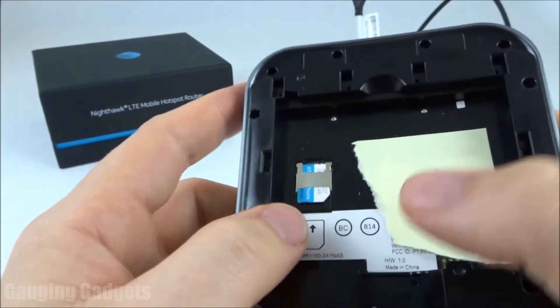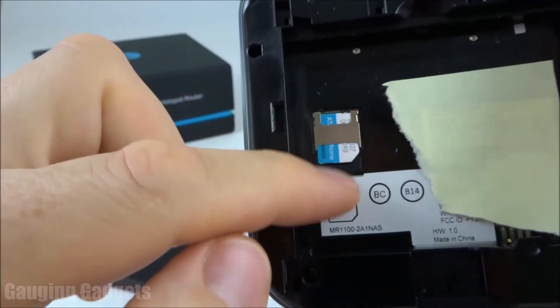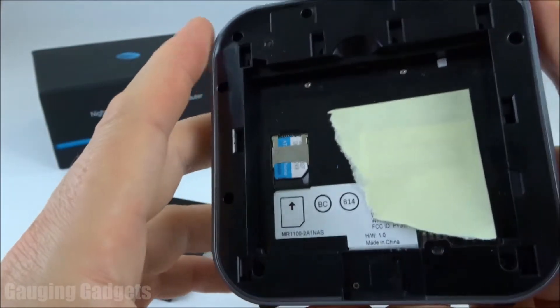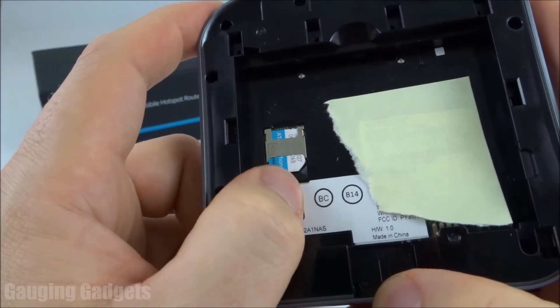First thing you want to do is make sure that you have the correct SIM card in the device. It should be installed so that it looks like this. The MR1100 does come with a SIM card in the box, but if you have another one, you want to make sure you put that in first.